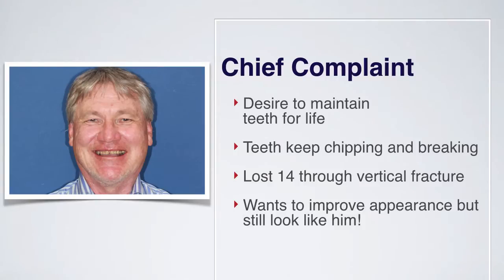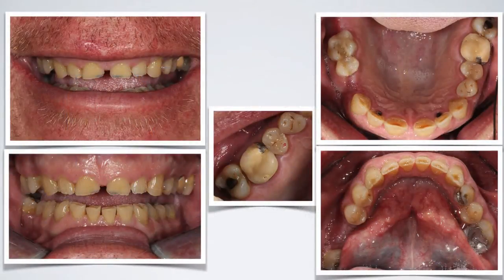If we take a patient like Elwyn, his main concern is that he wants to keep his teeth for the rest of his life. They keep chipping and breaking because of the wear he's experienced, and he's actually had a vertical fracture on the upper right first premolar and lost that tooth. He wants to improve the appearance of his teeth but still look like himself. As you can see from these photographs, he's got quite severe wear, and it's a question of how we're going to restore function and aesthetics so we can also place an implant or a bridge where he's lost his tooth in the premolar region.